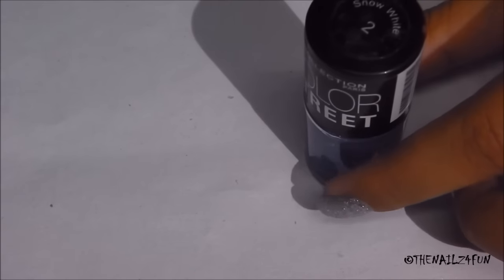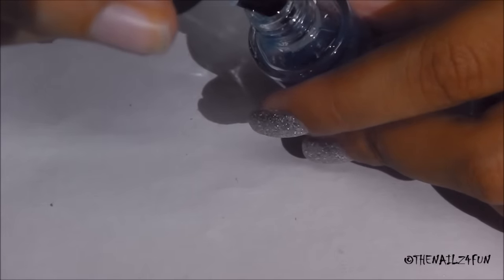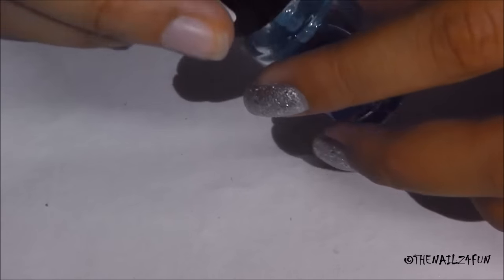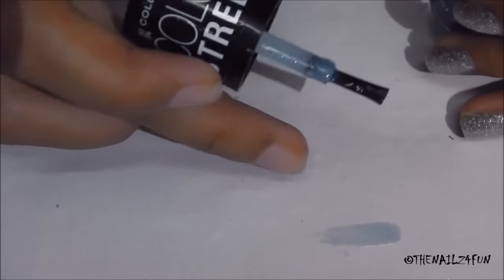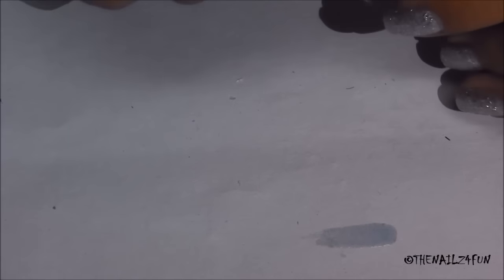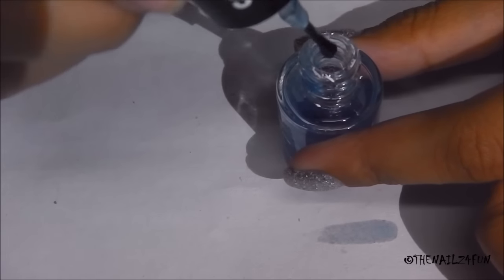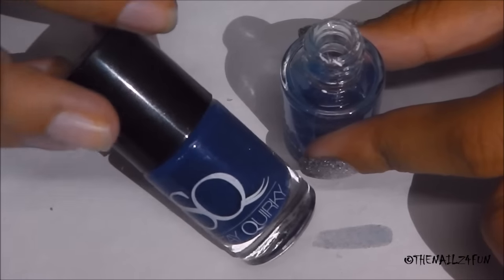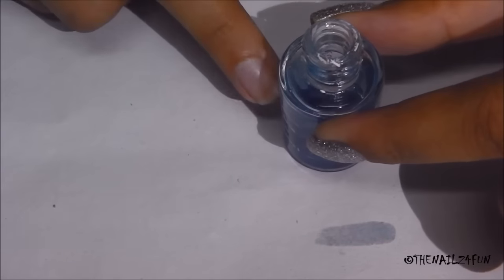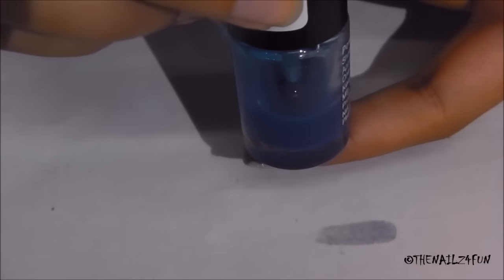I'm going to swatch this on a sheet of paper to check if the intensity of color is sufficient. That is way too sheer for me, so I'm going to add a couple more drops of the Steakwalk blue — maybe five or six drops more — and some more top coat to increase the quantity. Then I'll be back.